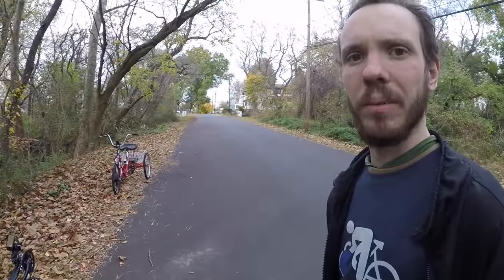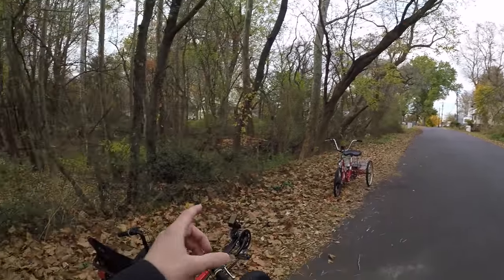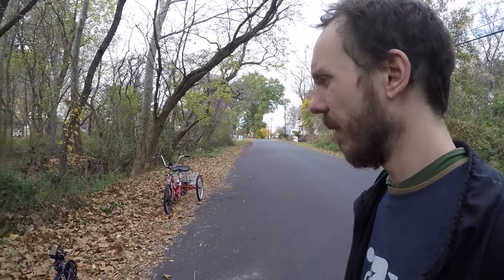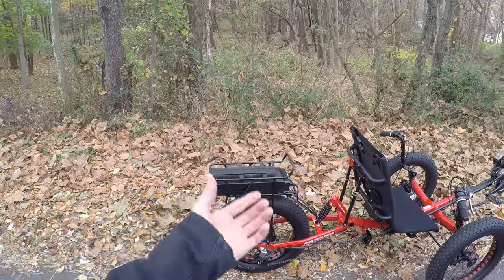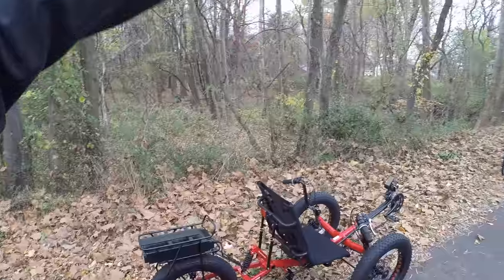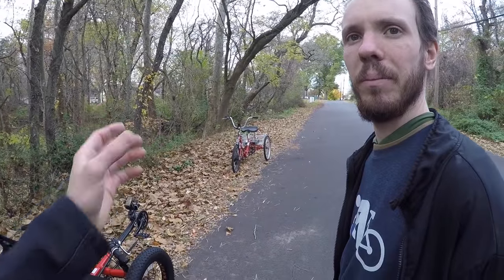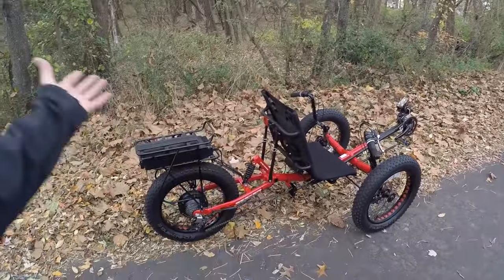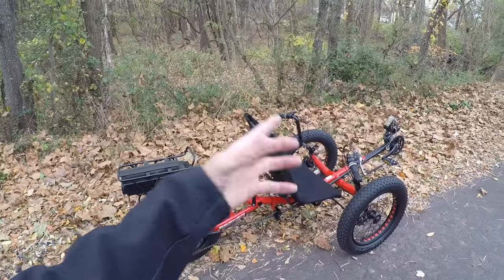In layman's terms: each battery functions a little differently, and voltage drops over time as you use it. The closer you dial in the display settings to the actual battery, the more accurate the readout will be. You could also replace the battery in the future with a different one. Coming back to the company heritage — Electric Bike Technology is the parent company, and e-bike kit makes conversion kits. There's even a DIY section at electrictrike.com where you could electrify a non-electric Fat Tad yourself by working with a shop or buying the kit.